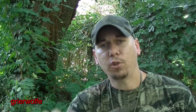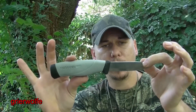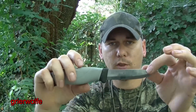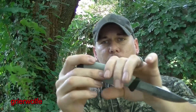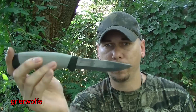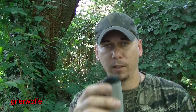Alright, so is that true for the Mora Robust? Is there a way to make this a scout carry without a retention strap, relying solely on wet forming? And my answer is going to be no. This shape of knife will eventually wear out where there's virtually no retention when it comes to wet forming at all. It will wear out. But there is a way around it.